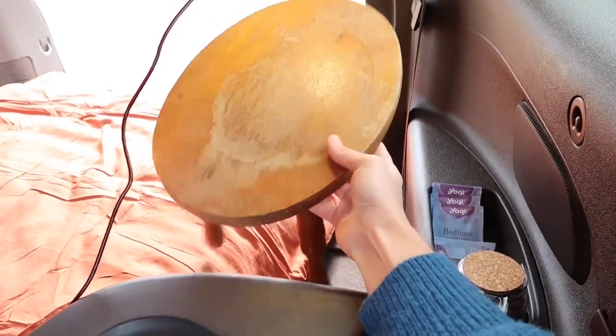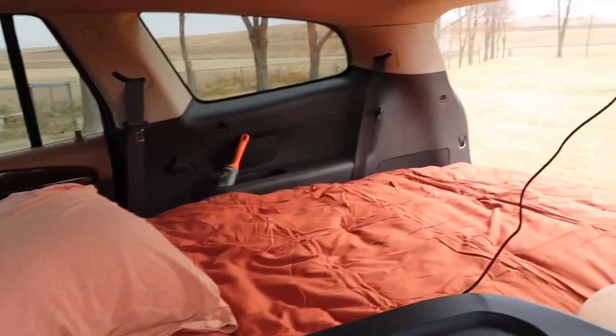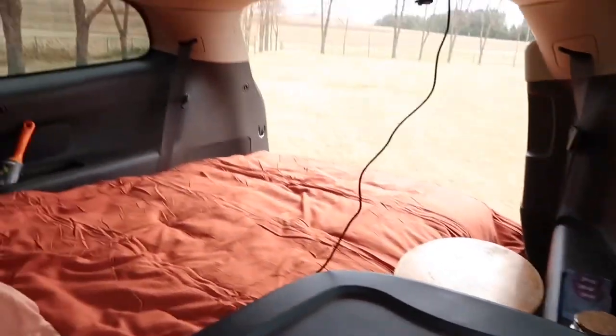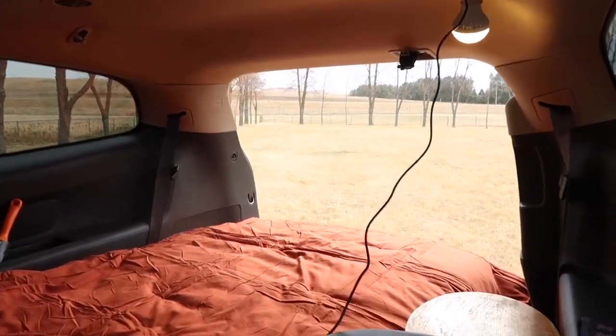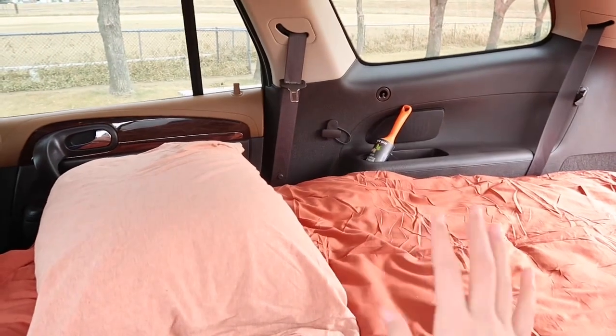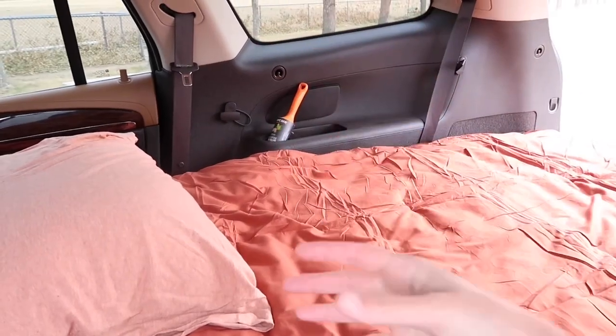This is a nightstand for my SUV — how cute is this? Whenever I'm just laying in here and I make myself some coffee or tea, I can put it right there. I can open up the back and look at the view I have. Right there is a lint roller. My dog comes along with me on all of my adventures and she sheds a lot, so I want to try to keep it very clean in here.